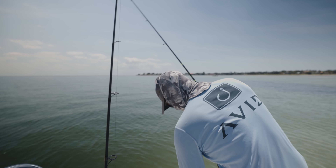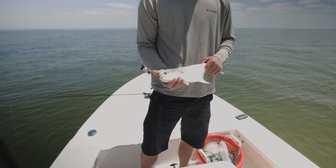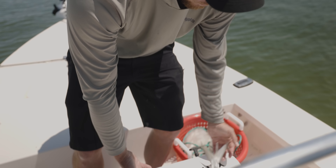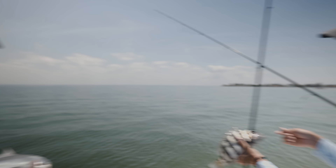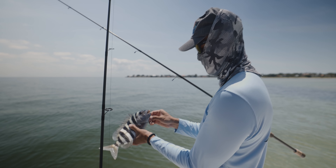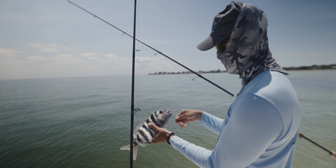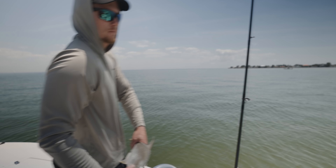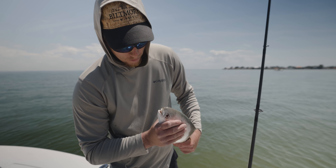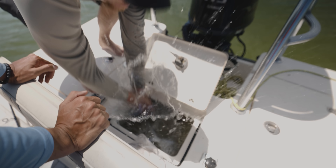No luck on the snook, but we'll take these guys any day — plus we can keep them. Pompano's got to be 11 inches to the fork, and that's well over 11 inches. The other one I caught was a lot bigger than this guy. In the live well he goes. Filming the live well — we got a snapper, pompano, and sheepshead. Whoa, sick!